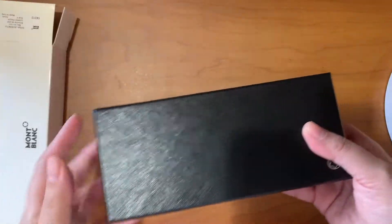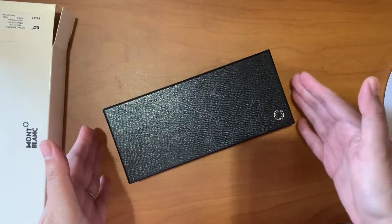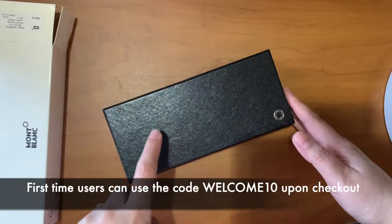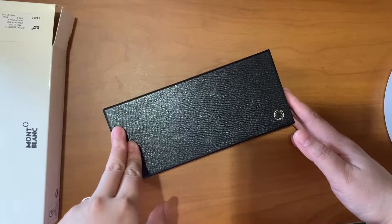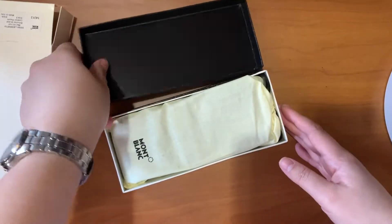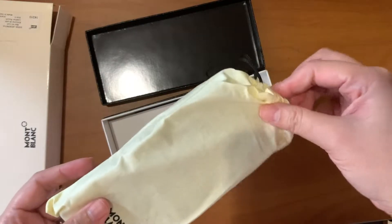By the way guys, I got this with a discount of 10%, so even if these items are regular price at the boutique or the shops, you can get 10% off from trunk.ph and have it shipped free right at your doorstep.